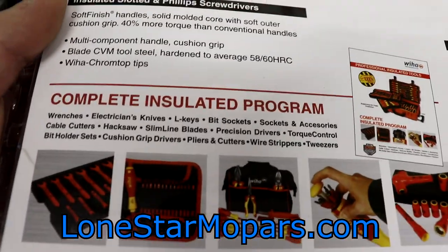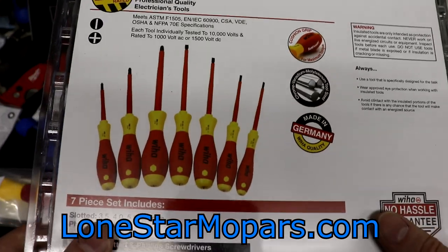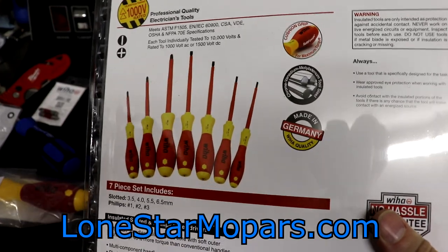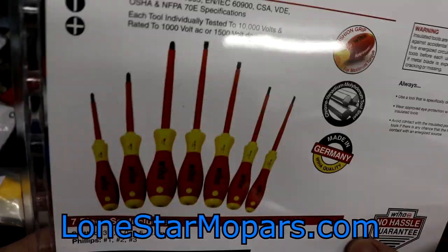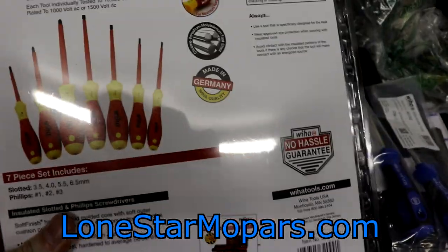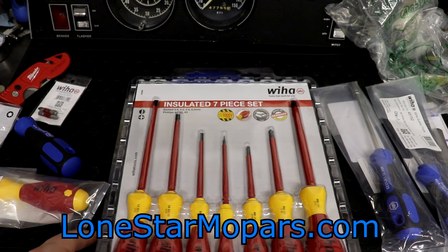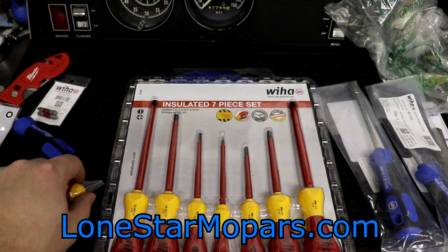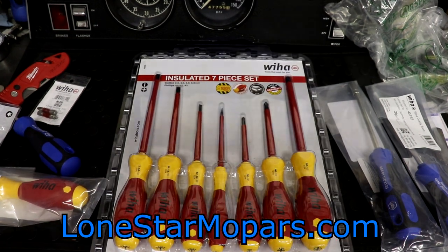They've got a ton of insulated tools if you're unaware. If this is your jam — if the red and yellow McDonald's clown colors is your thing and you're not even an electrician, not in threat of being shocked, and this is just your color scheme for whatever reason — this is your tool line. Just get insulated, wait till they're on sale, save a little bit maybe. I will cut the blister pack off camera, showcase these, grab some of the soft finish handles and a couple others so we can compare and contrast the lineup. We shall be right back.